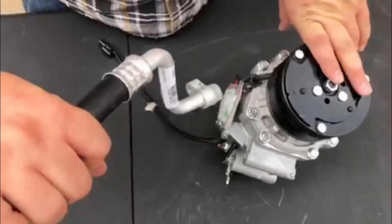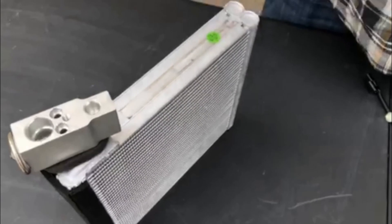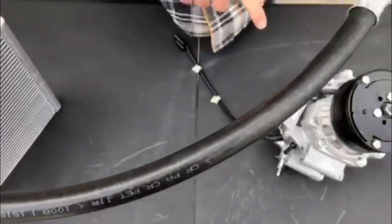The compressor sucks the refrigerant in a gas state from the evaporator through the suction line. The suction line is sometimes called the low side of the system because the PSI on this line is so much lower than the discharge hose and liquid line.